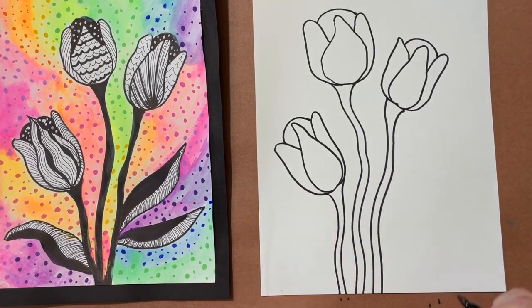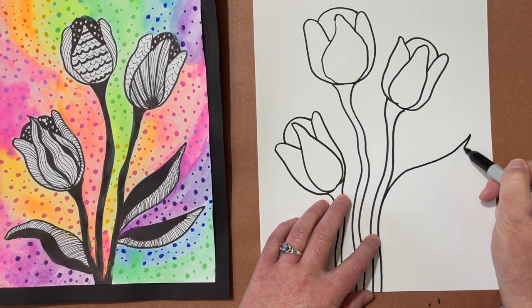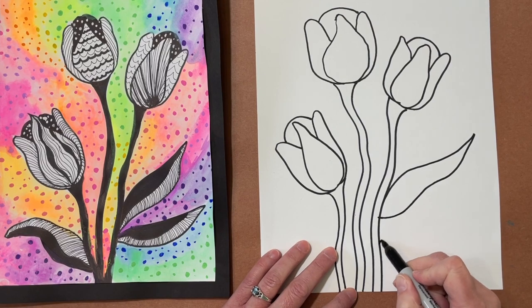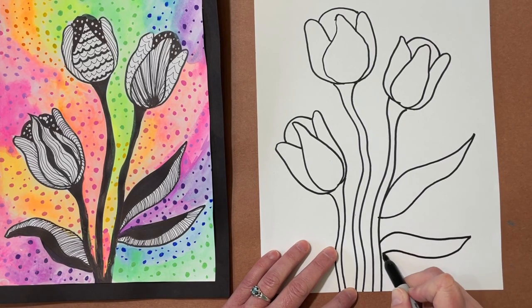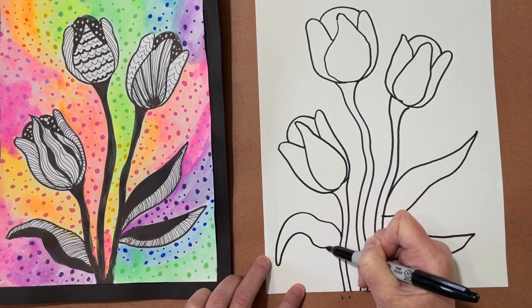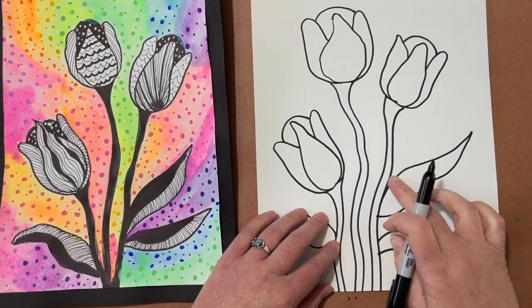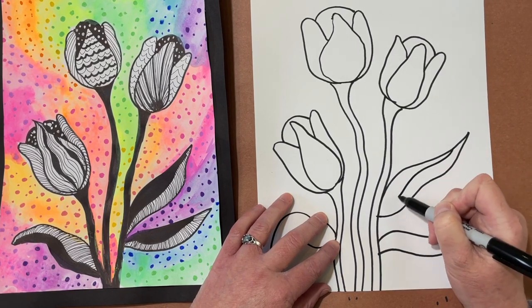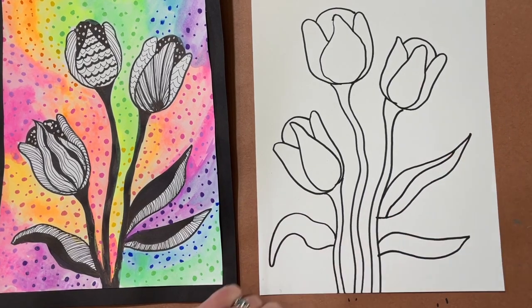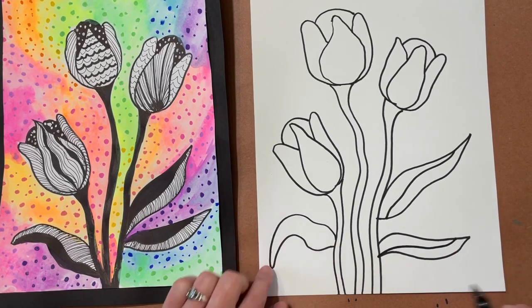Once I get to this point, it needs some leaves. I start keeping these lines nice and wavy, coming to a point and ringing it in however I'd like. For each leaf, I'm going to divide it in half — but not symmetrically. So I don't want it to be the same; I just come down and divide it in half somehow. Notice how I'm not going corner to corner — I'm just drawing a line down the center.